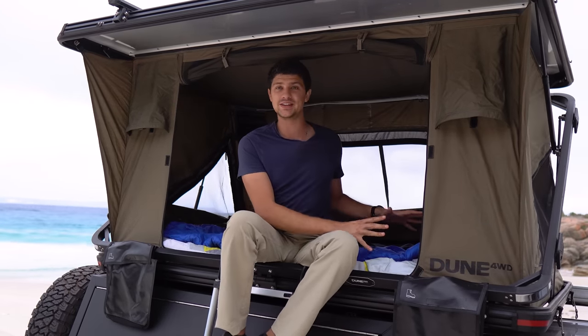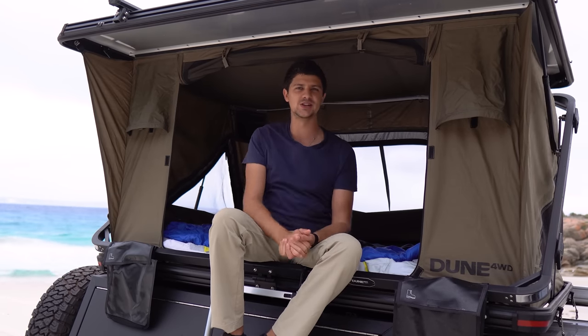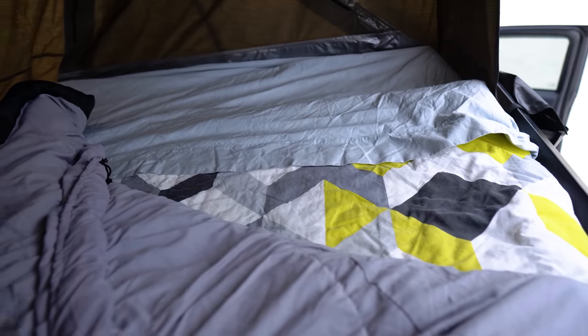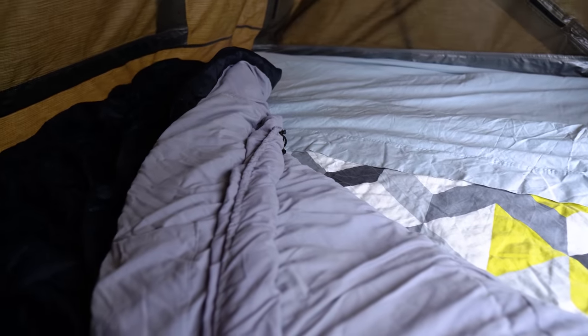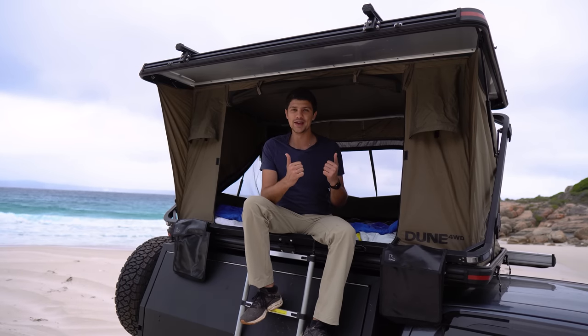One thing I really loved about my soft top model was packing it away with all my bedding still inside, and I wasn't sure how I'd go with the hard shell because there's less wiggle room. But I was very happy to find I could comfortably pack this away with two sheets, a doona, and a sleeping bag all inside. That means when I get to camp, all I have to do is pop the tent up, chuck my pillows in, and I'm good to go. Pillows won't fit, but leaving the bedding inside is an absolute win.